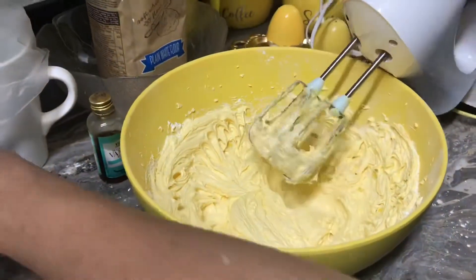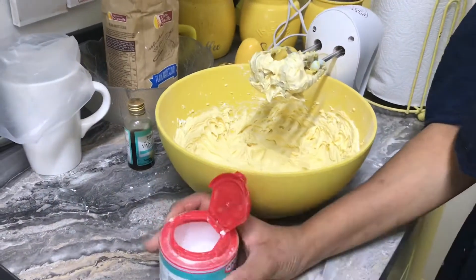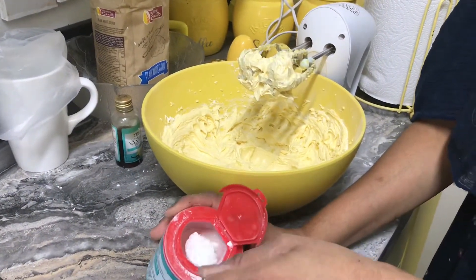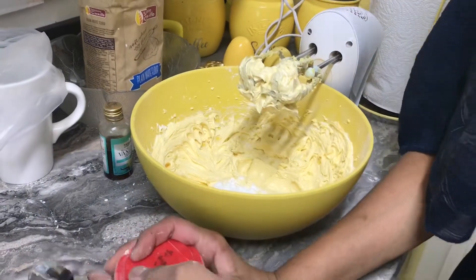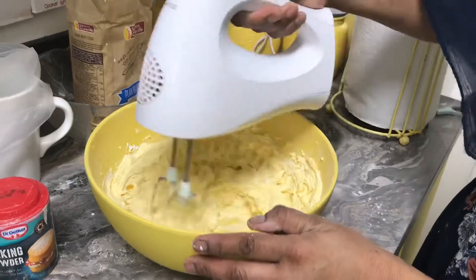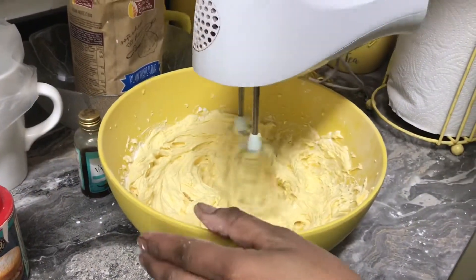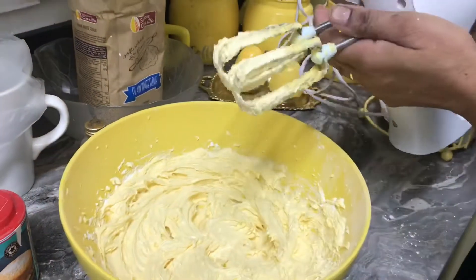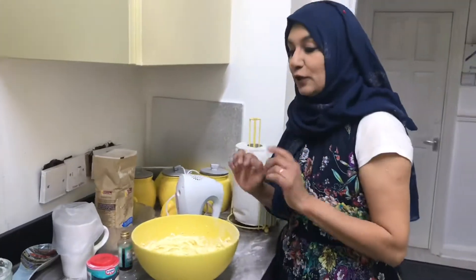Now I'm going to add baking powder — less than one teaspoon. Now we're not using the mixer anymore.